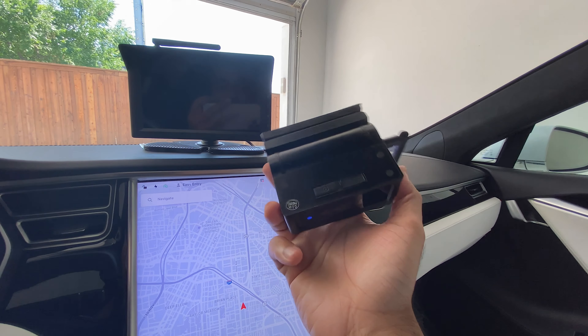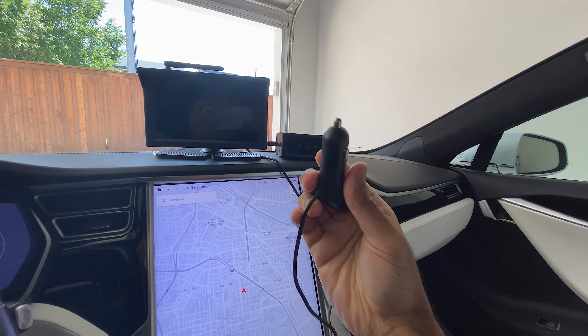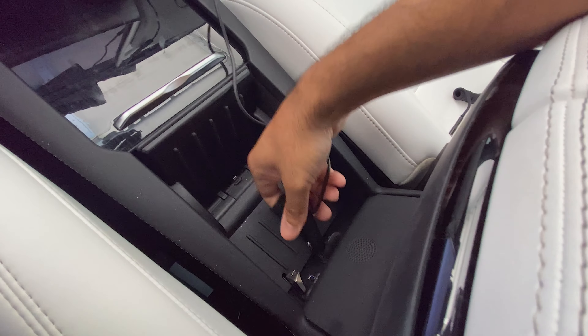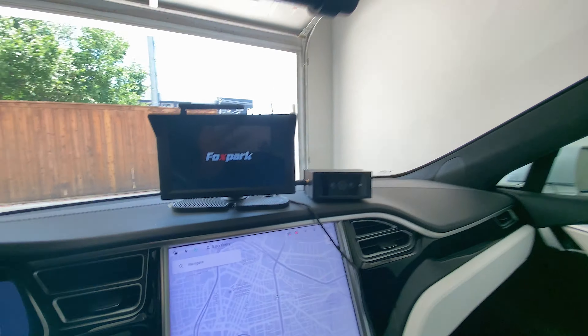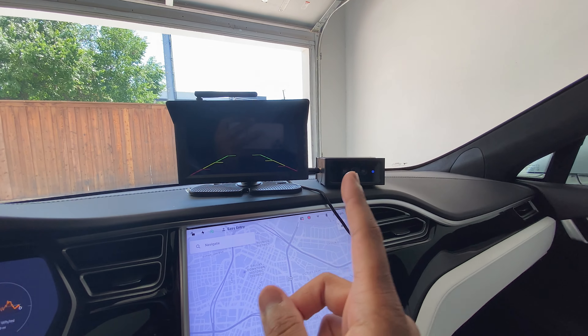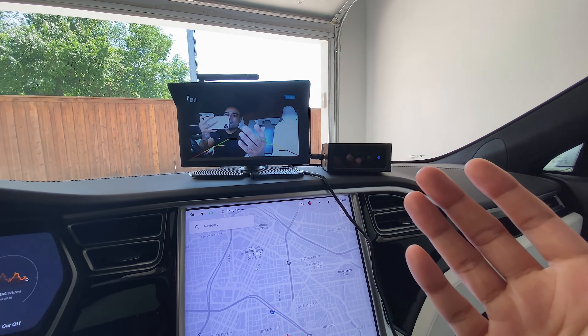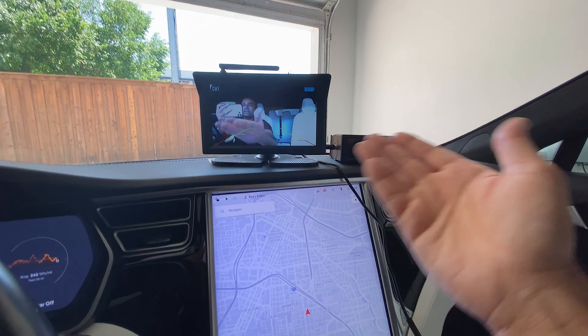Here's the actual camera right here. I already pushed the power button — let's see how this thing works. We have the monitor right here and the plug for the monitor. We're going to plug it in. It's already turning on, and in a few seconds it should automatically connect. Look at that, absolutely amazing. The video is done — that's it. It's plug and play.